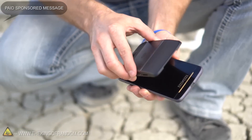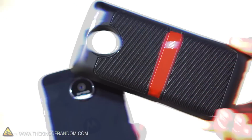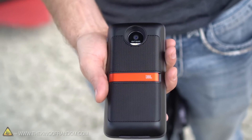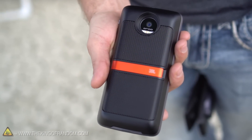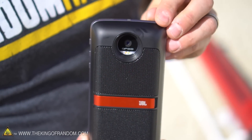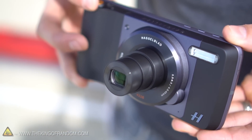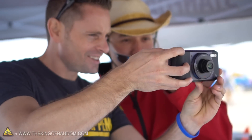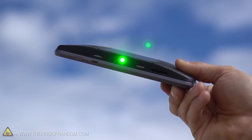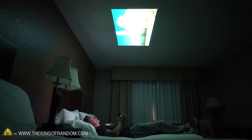Now if you haven't seen these Moto Mods before, they're actually pretty cool and they sent me three different kinds. The first one is called the JBL Sound Boost — a speaker that clips onto the back of your phone and totally amplifies the sound, and the difference in volume before and after the mod is substantial. This one's the Hasselblad True Zoom lens featuring a 10x optical zoom, which means from a safe distance you can still get the really tight shots you need. The third mod is an InstaShare projector so you can capture footage and play it back on a screen up to 70 inches wide.